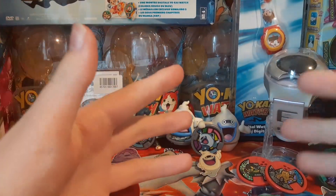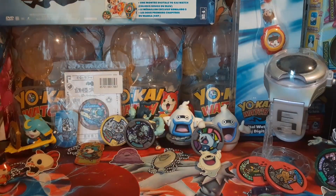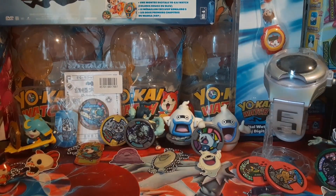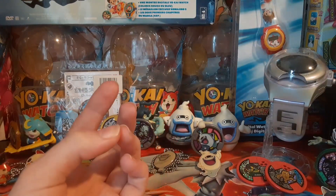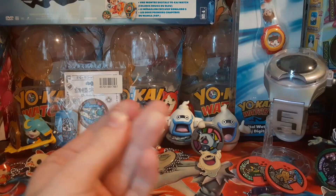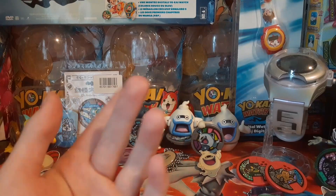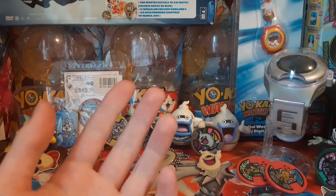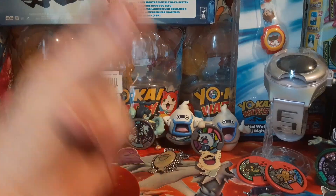What is up everyone, this is Frog Shogunyan here and welcome back to the channel. Recently I ordered another really cool item and it just came, so we're gonna be unboxing it in this video. Last video we did the Komajiro Hip-Hop Hero, and the video before we did the converting Whisper, so this is just gonna be another little unboxing video. Hope you all enjoy and let's get into this.